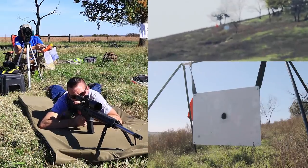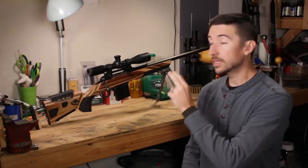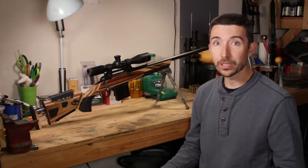The big culminating event for all of this is going to be a mile shoot. We're going to see how many times we can hit the big AR500 gong at a mile, and this rifle should be totally up to the task. Today we're going to take a close look at the hardware, the rifle itself, and describe what the 12FV is and why I chose it for this project.